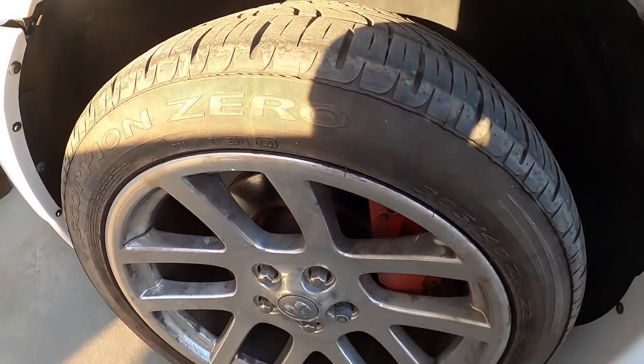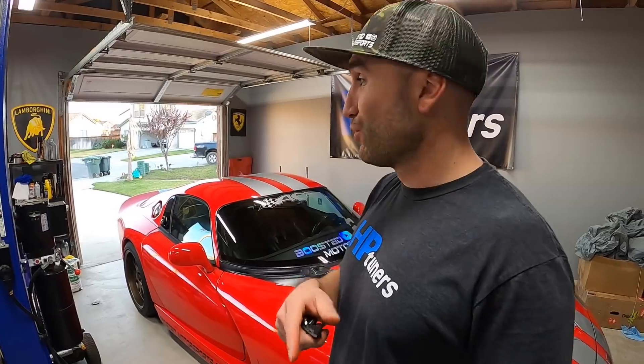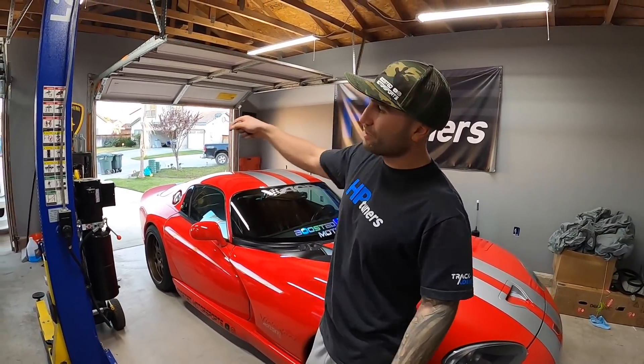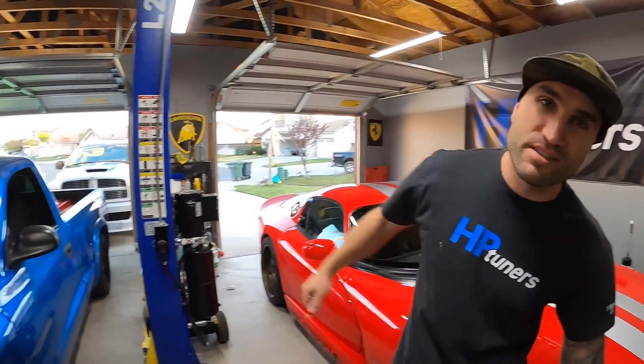I might be running out of room to actually wash the truck, but I'm gonna do the whole switcheroo — the Viper's gonna go out, we'll bring the truck back in, and then the Viper on the other side.